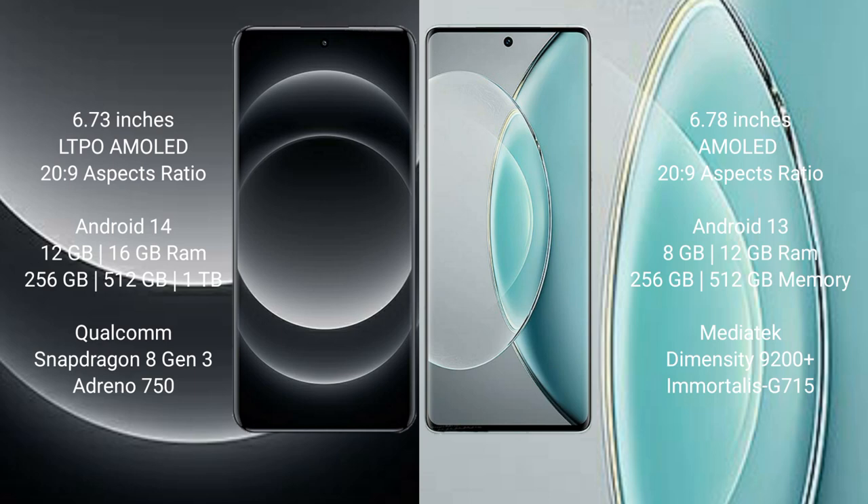Vivo X90s comes with 8GB and 12GB RAM options, 256GB and 512GB internal storage, a MediaTek Dimensity 9200 Plus processor, and Mali G715 GPU.